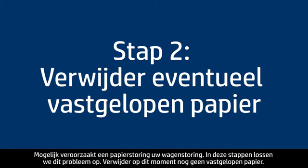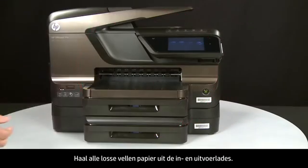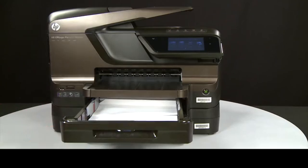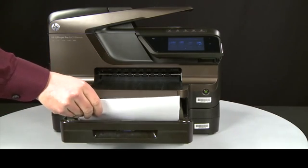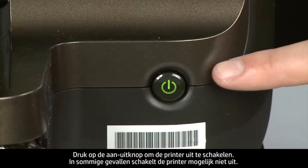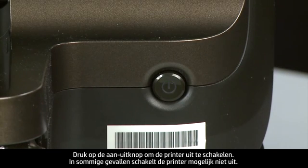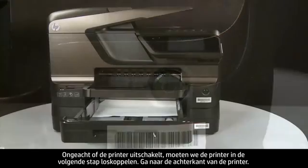A paper jam might cause your carriage jam. Do not remove jammed paper at this time. Begin by removing any loose paper from the input or output trays. Press the power button to turn off the printer — in some cases it might not turn off. Whether or not the printer turns off, you will need to unplug it in the next step.